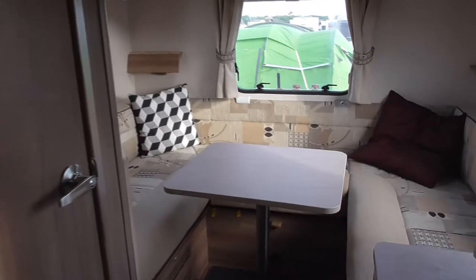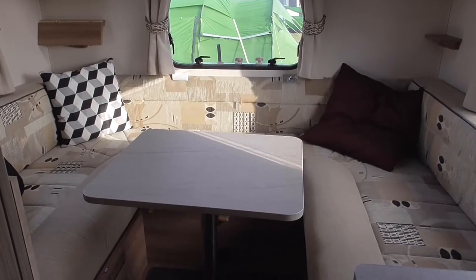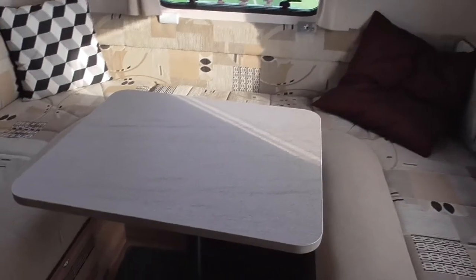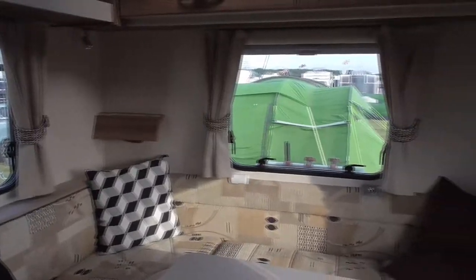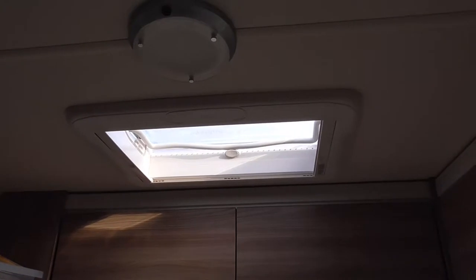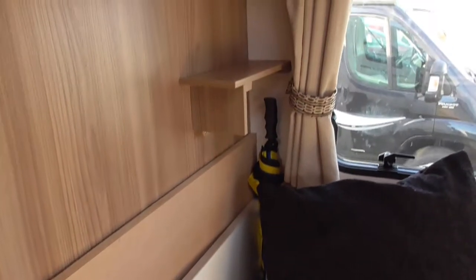So this is the rear lounge area which turns into our bed — this is our double bed area as well. One of the main reasons we bought this van, apart from the four seat belts, is that we can have this as a lounge area and set it up as a bed. This is the centre table which you can take apart, and you have all the windows, so it's quite nice for the amount of light that comes in. It's also got a roof window. When not in use, the table stores away down on the left, and I've added a few extras.